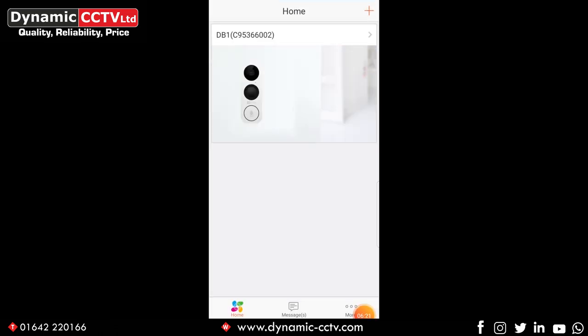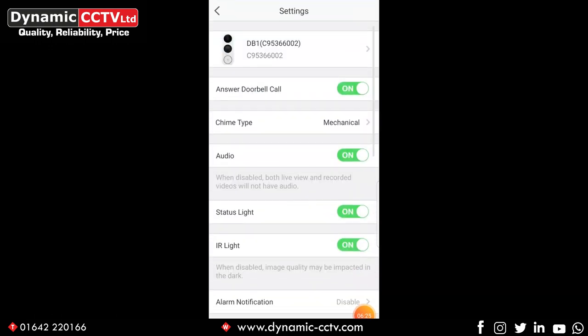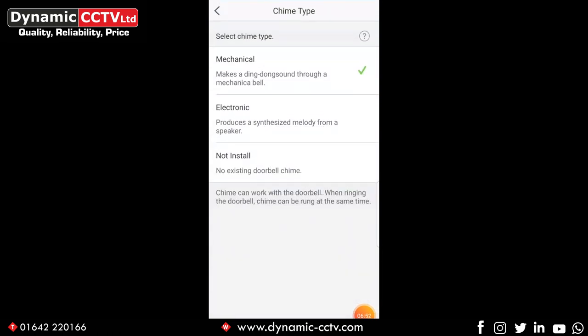Going back to the home screen, we can click on the menu option for some additional settings. 'Answer doorbell call' needs to be on if you want calls to ring through to your phone — if you turn it off, the doorbell will act as a conventional doorbell only alerting people inside the property. We've got our chime type set to mechanical, with two other options: electronic and not install. It is important that you get the correct option ticked here for the type of chime you're using, as this affects how the DB1 behaves when the button is pressed. There are some electronic chimes on the market compatible with the DB1 — make sure you get a compatible chime before installing.